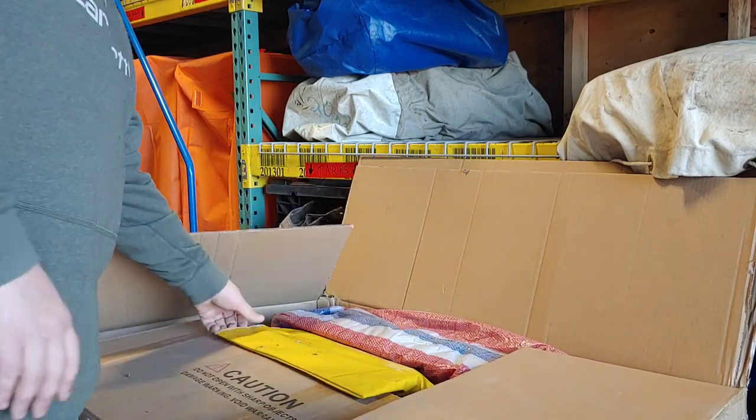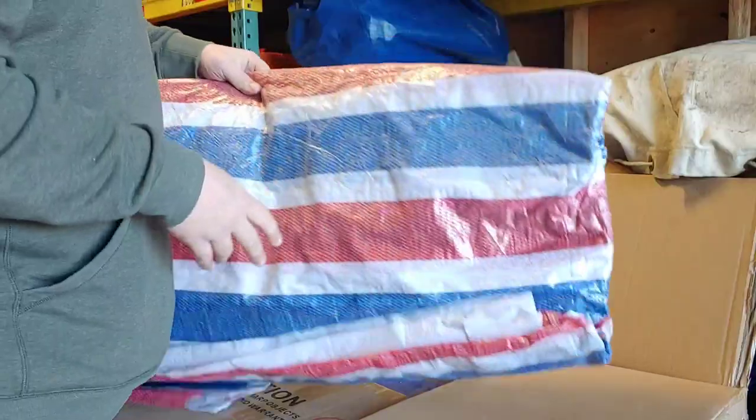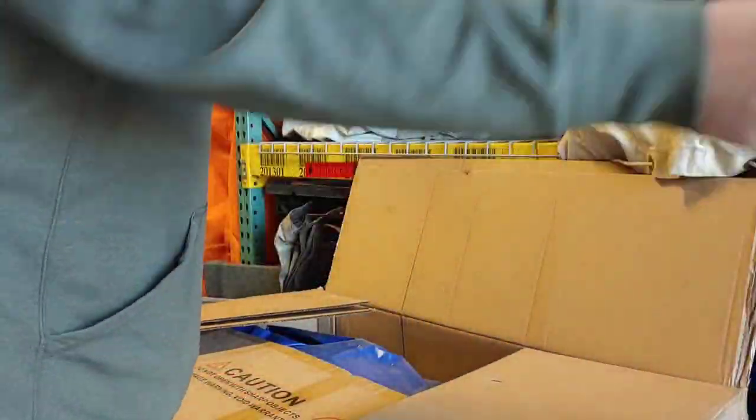So in this box we get the stakes — they come in there. Then we get this tarp, it comes in here. Then we got our water slide in this box.